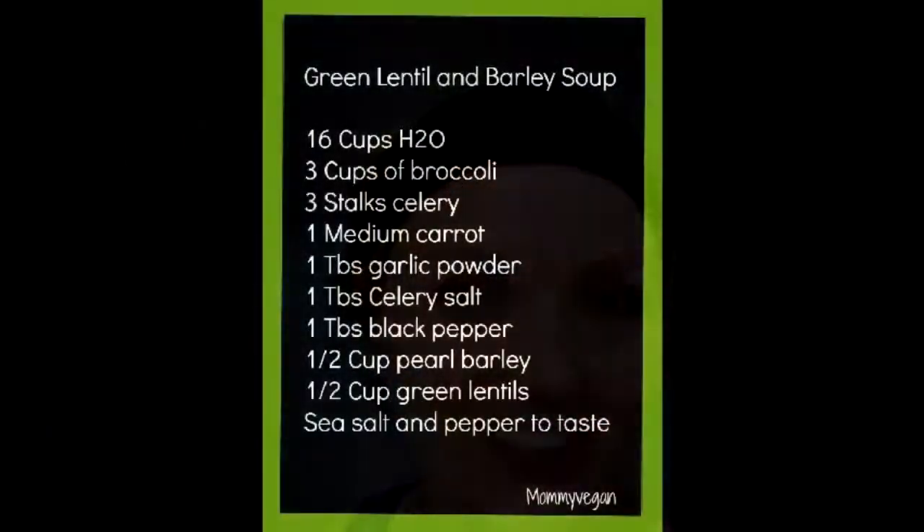Hi and welcome to the Mommy Vegan Kitchen. Today we're going to be making a lentil and barley soup, so come join me and we'll get started.